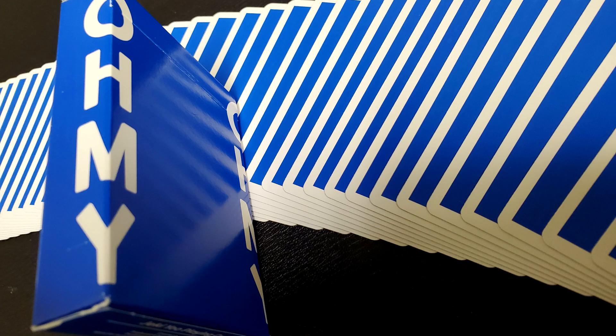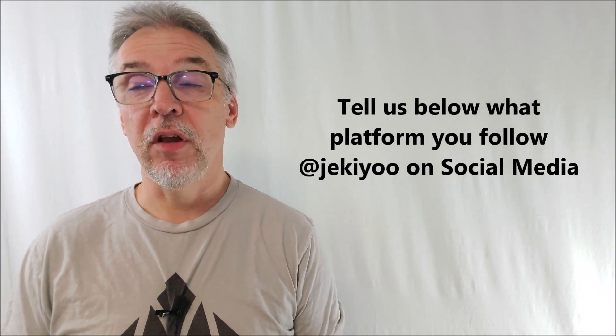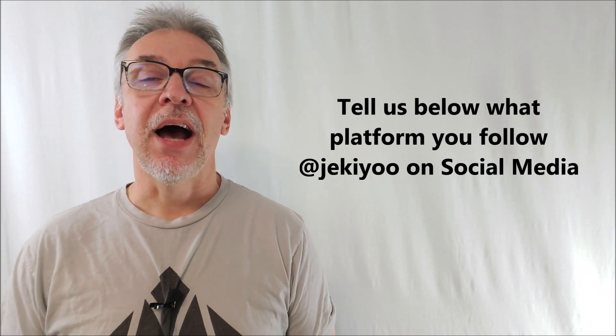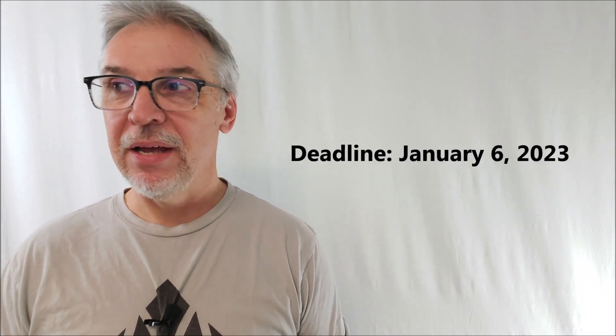When this deck came out on Kickstarter, I backed the project for a brick of cards — a brick is 12 decks — so I have a couple extra. Why don't we start the new year off with a giveaway? Let's give away three decks of cards to three different people. Each will win one deck of the Oh My Playing Cards from Jackie Yu. Here's how to enter: tell me down below where you follow Jackie on social media. Do you follow him on Facebook, Instagram, Twitter, TikTok? I will select three winners and they will each be receiving a deck of the Oh My Playing Cards. Deadline is midnight January 6th — get your answers in by then.